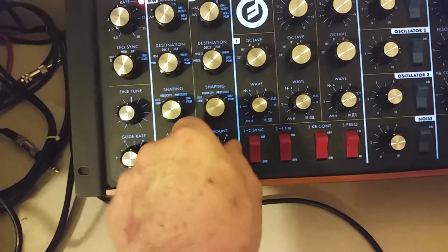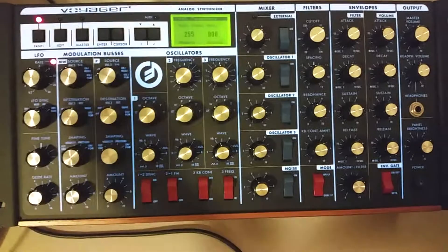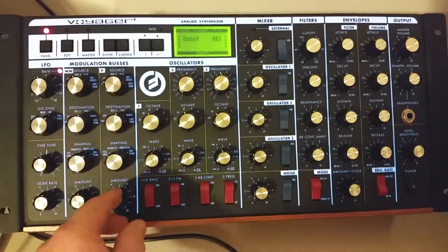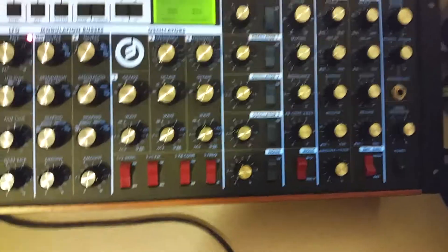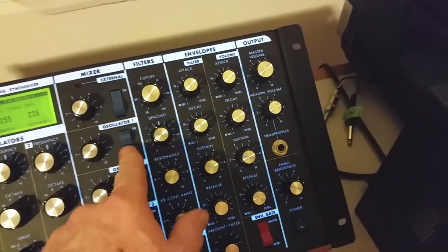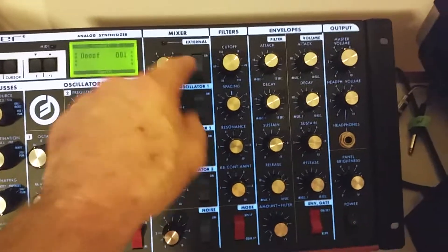This destination is on filter envelope for shaping. That's what the guitar sounds like by itself — just a mono guitar. The audio input on this is mono, not stereo at all. The noise is off, and all these oscillators — three, two, one — are off. The low frequency is what's doing that.